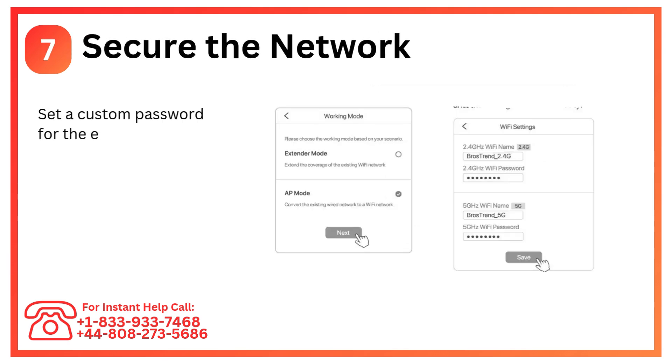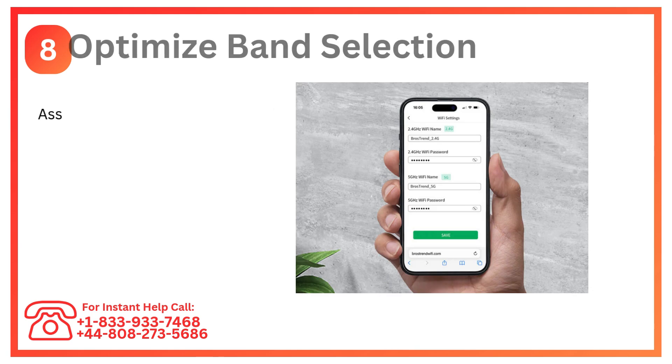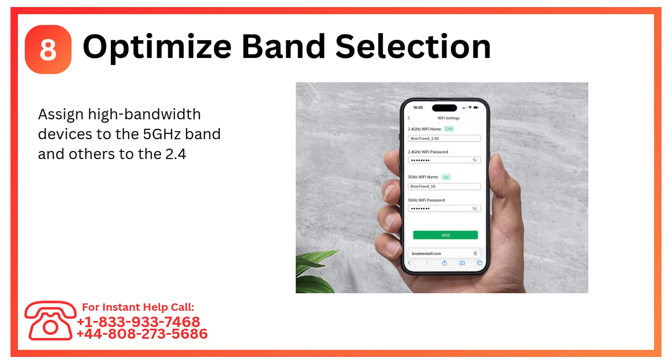Step 7: Secure the network. Set a custom password for the extender's network for added security. Step 8: Optimize band selection. Assign high-bandwidth devices to the 5 GHz band and others to the 2.4 GHz band.